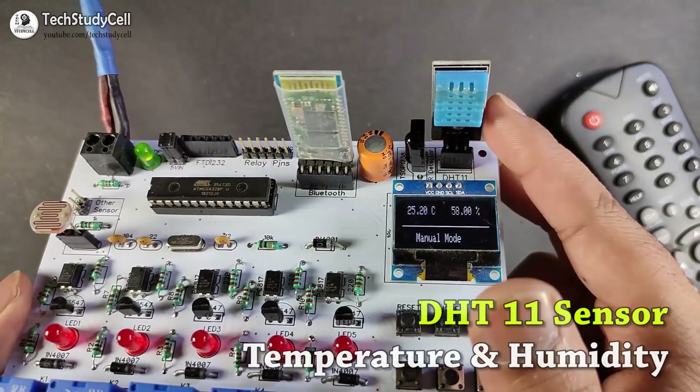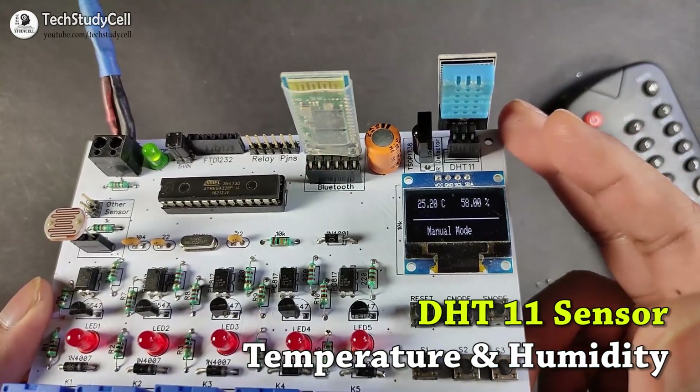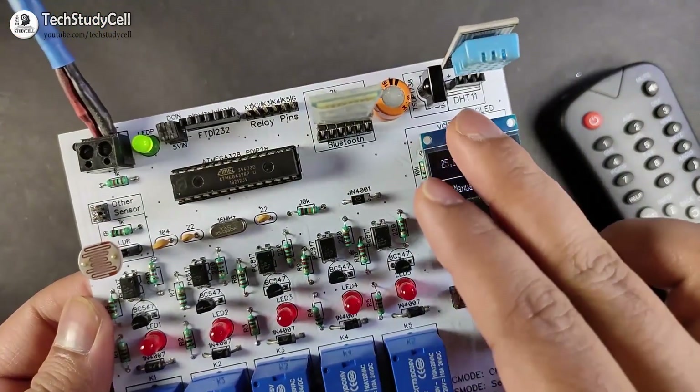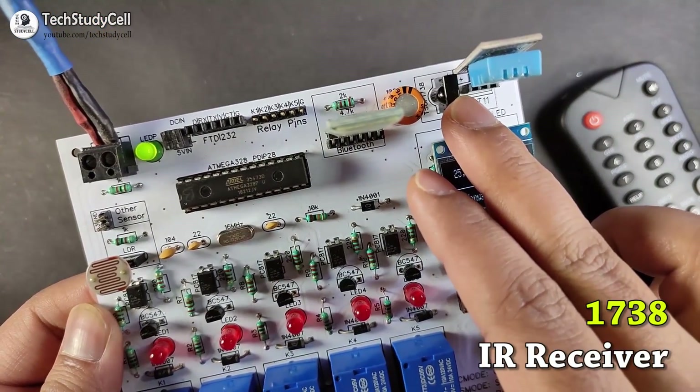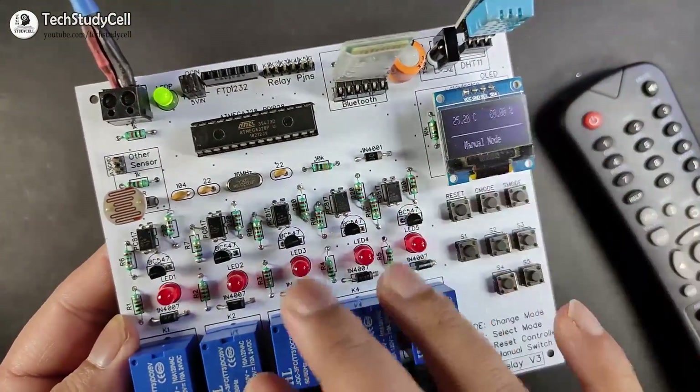This is the DHT11 sensor which can sense the temperature and humidity. This is the HC05 Bluetooth module and this is the infrared receiver. So these are some sensors fitted on this PCB.